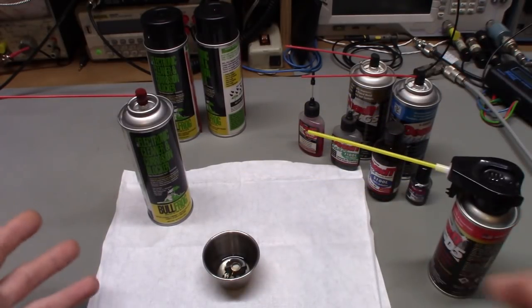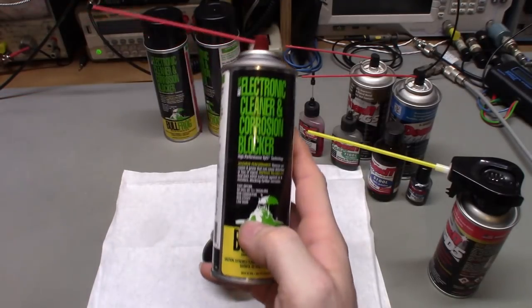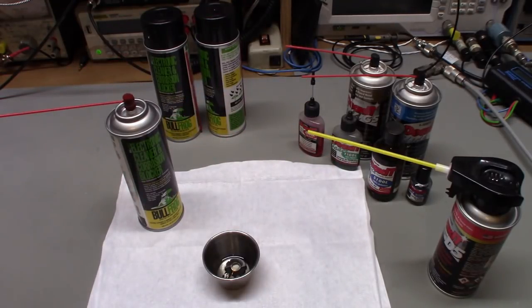That led me to start looking for some other cleaning products. Back in the day we used to use really good cleaners — the only problem was they were extremely hazardous to the ozone layer. Most of your old tuner cleaners had things like 111-trichloroethane or trichloro-trifluoroethane or trichlorofluoromethane. The new product I'm going to be showing is free of CFCs and 111-trichloros.